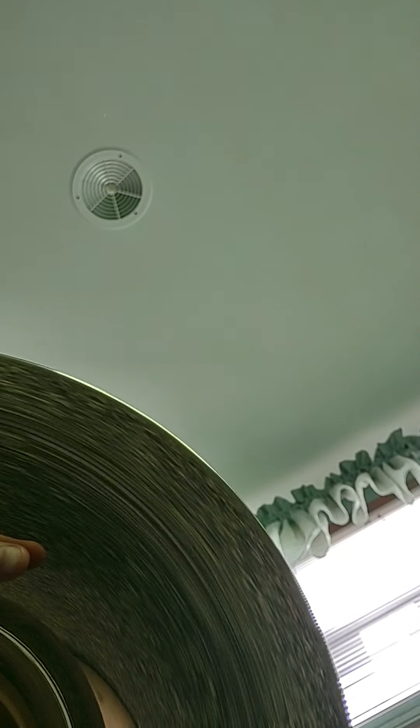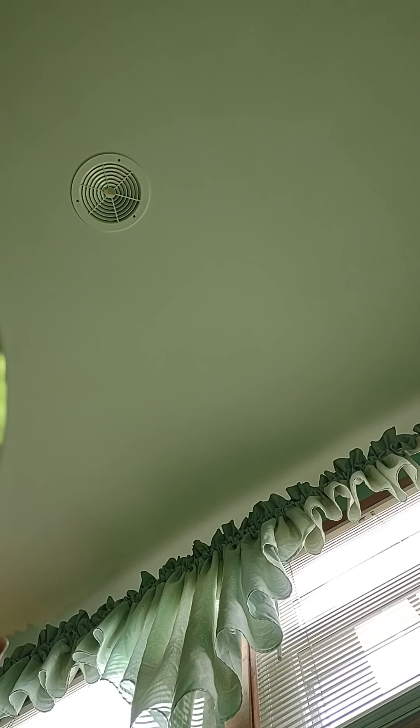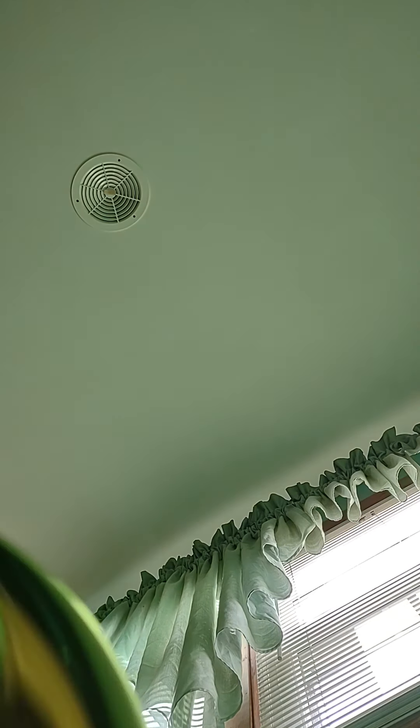Now let's get on to the playability. Here are the notes that I've learned — from the lowest one, like the first few I've learned going up the scale. Dang it, I have to play it right now. There we go.